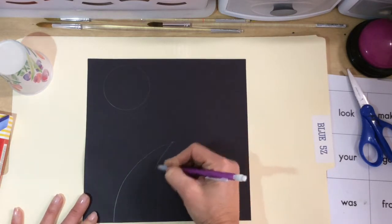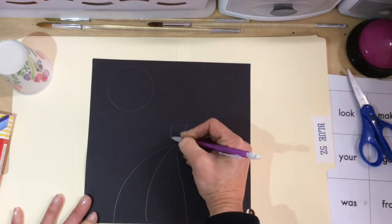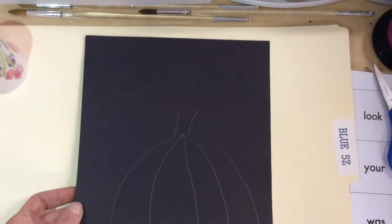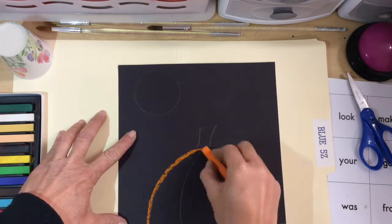You're going to make an arch, then go in and put little lines — creases — and then you have the top of the pumpkin.